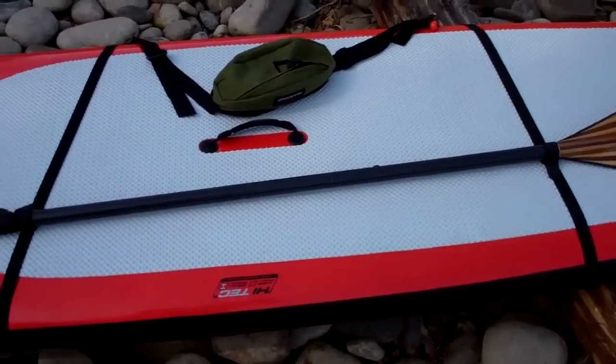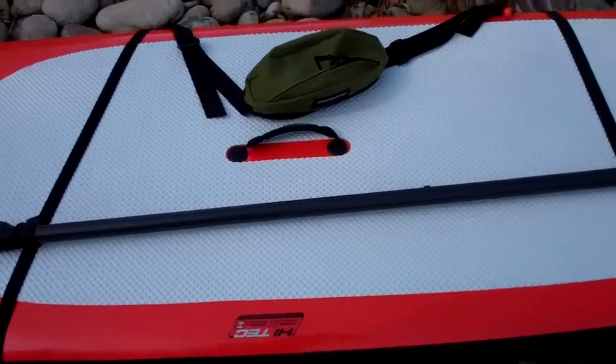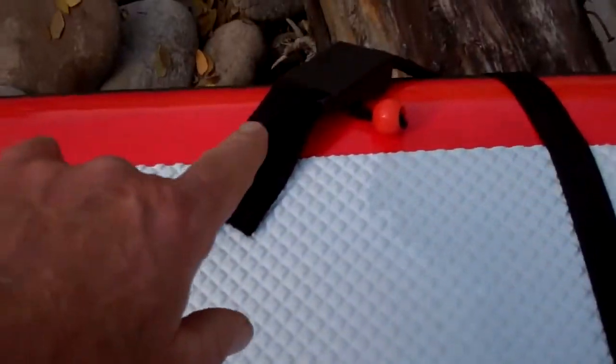Here is the leash bag set up with the shoulder straps for carrying the board. As you can see, it will carry a paddle. We just hook the strap into the leash bag here and through the quick-release buckle.